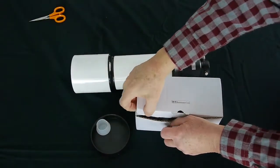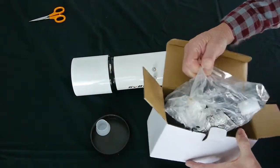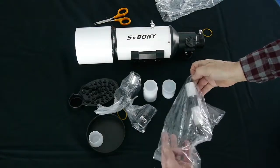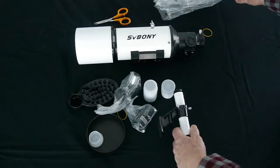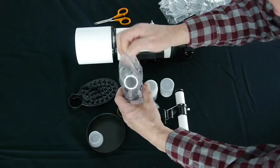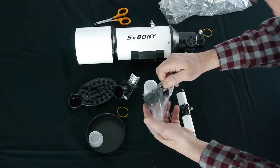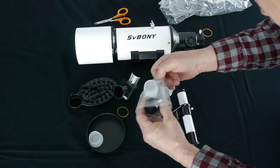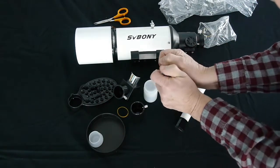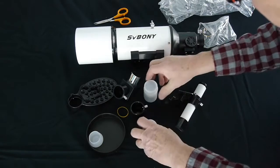Next I'll unpack the box which contains all of the accessories. Here's your finder scope, and in this bag we have the diagonal which plugs into the telescope and then the eyepiece goes into that. Here is your 3x Barlow lens which will help with magnification, and there are two eyepieces — a 9mm and 20mm. And then of course we've got that smartphone camera adapter.